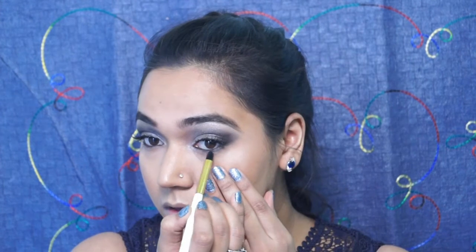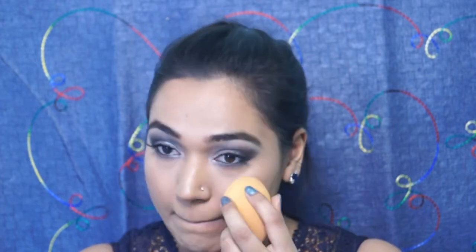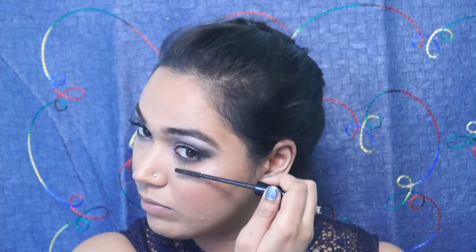Moving on to the eyes, I'll be smoking out my lower lash line with this silvery grey shade that we applied on our eyelids, and I really like the smoked effect on my eyes. Once I'm done with that, I added some coats of mascara on the lower lashes as well. For the lips, I used the Faceless Ultimate Pro Longwear Matte Lipstick in the shade Flirty Pink. I did not like it that much, so to cool it down a little bit I then applied the NYX Matte Lipstick in the shade Nude.